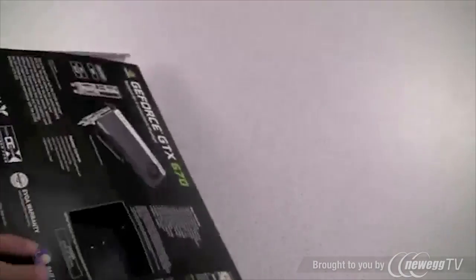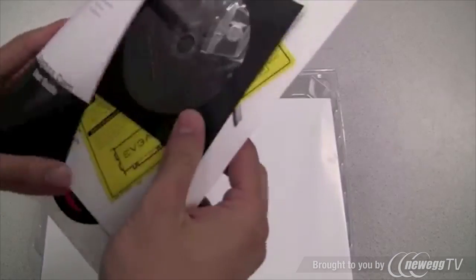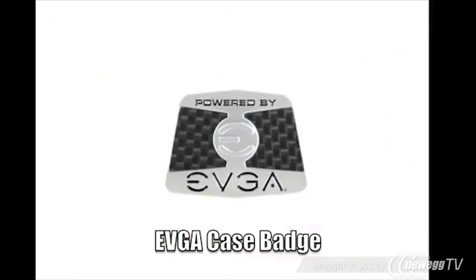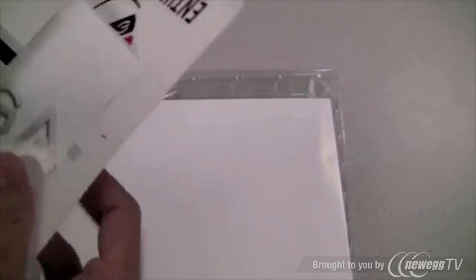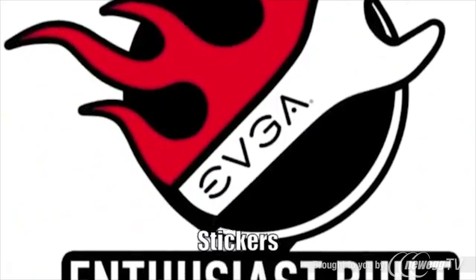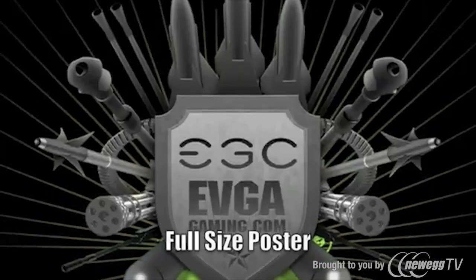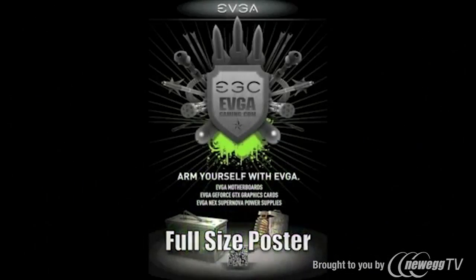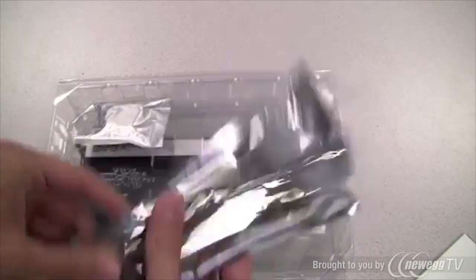Here's the outside of the EVGA GeForce GTX 670 box. Right on top we have a driver DVD and a case badge. We also have a small note about power supply requirements, a manual, a quick installation guide, and a set of two stickers.